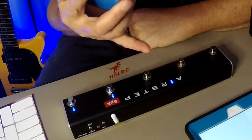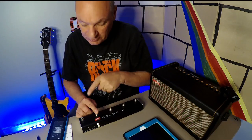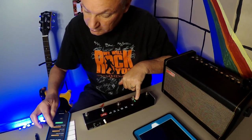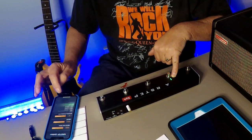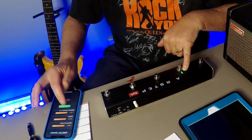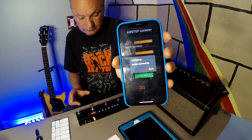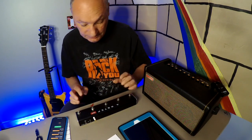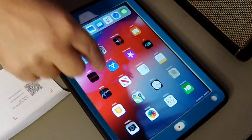To get the pedal to talk to the iPad you have to download the Air Step Updater. I chose Spark 1.3 for the update. You press the D button, turn it on, go to Select Model, select the Air Step, choose firmware v1.3, and hit Update Now. Update successful. Exit.